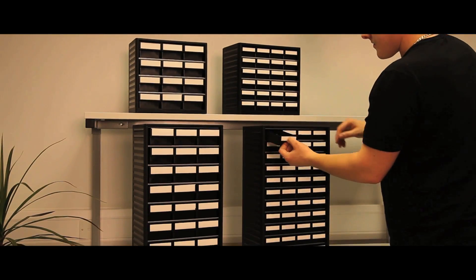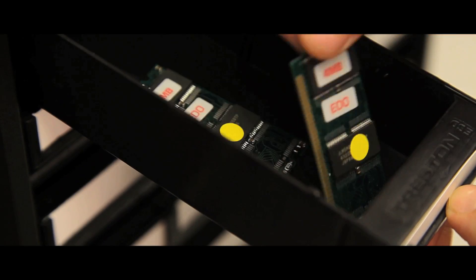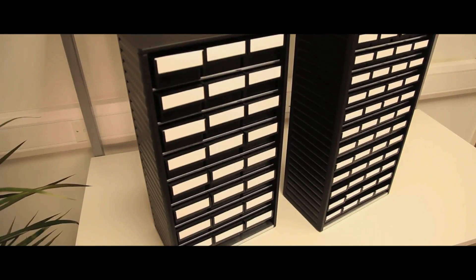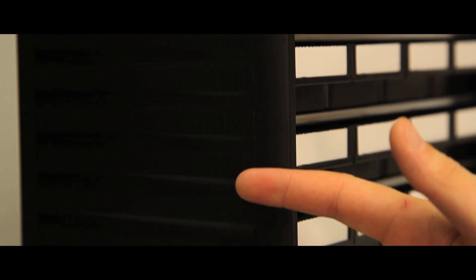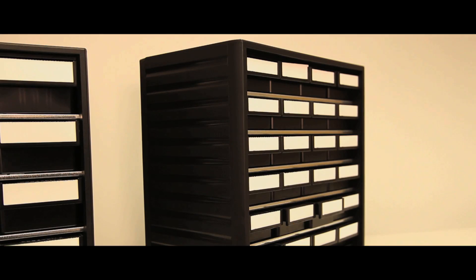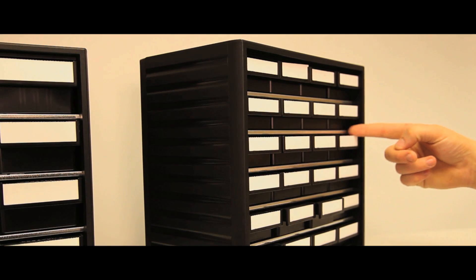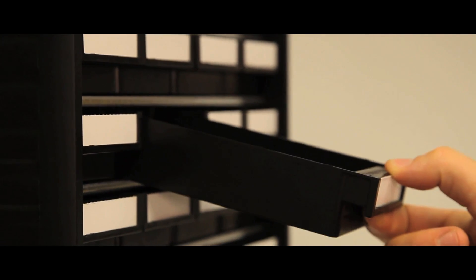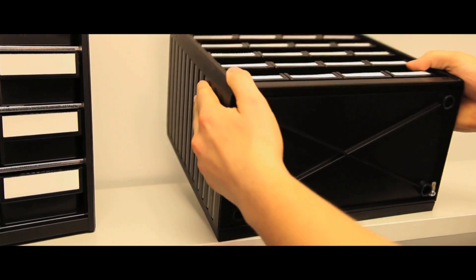These ESD protected small parts storage cabinets are available in two versions, with heights of 290mm and 550mm. The design combines the use of a strong semi-conductive polypropylene frame and galvanised steel shelves to house semi-conductive polystyrene drawers. They are supplied with labels and a connector for an earth lead.